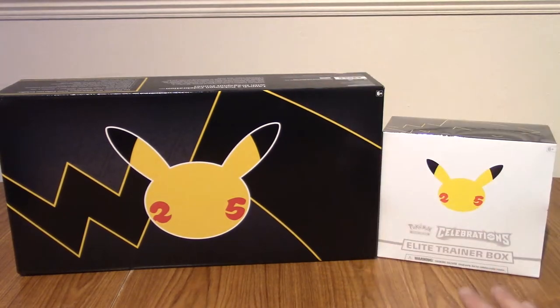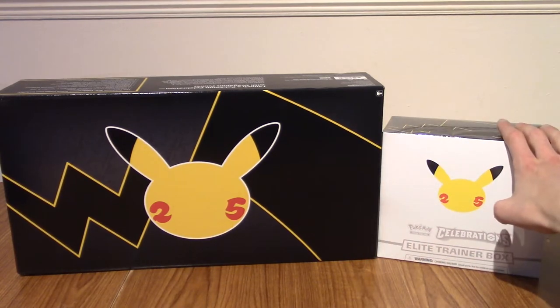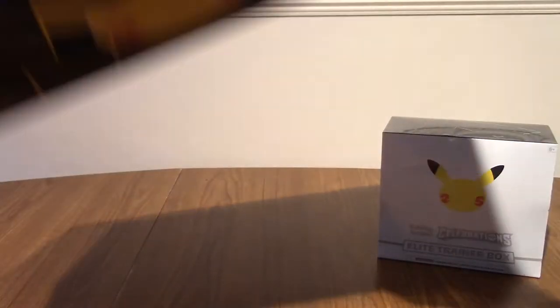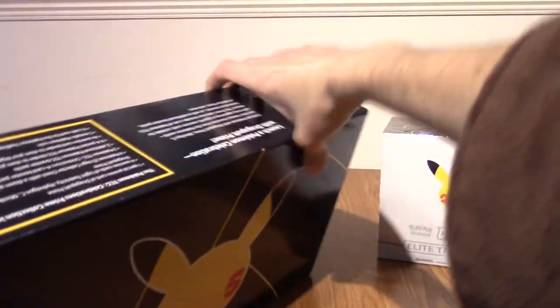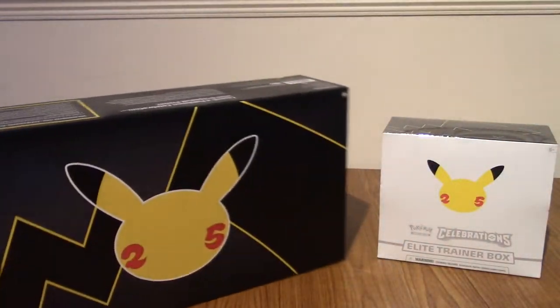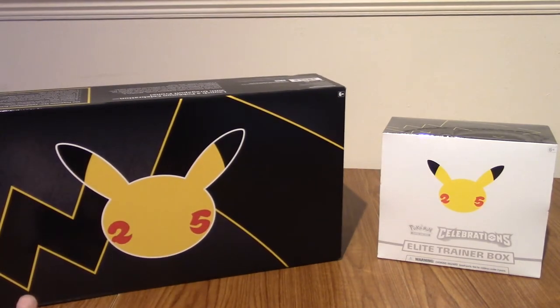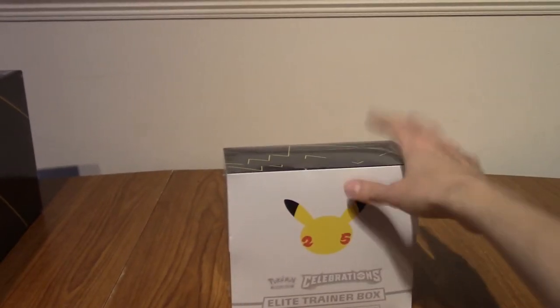So today for this episode we have two different things, but they're big boys. We have the Elite Trainer Box, and the Celebrations Prime Collection. In the UK it was exclusive to Game. It's a big box including the collector's chest inside — kind of an item within an item. We're going to start off with the Elite Trainer Box, which is mine, and then go into Tim's Prime Collection.